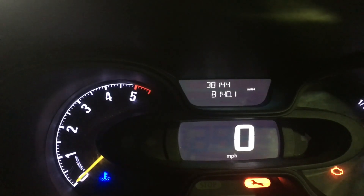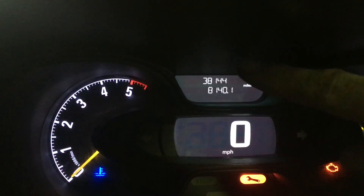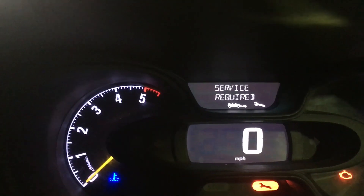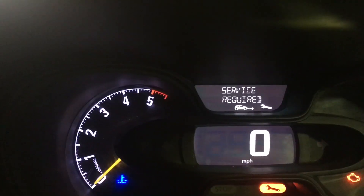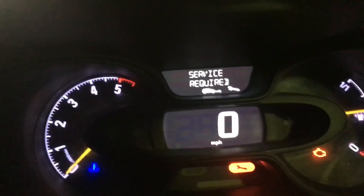This is how to reset your Vauxhall Vivaro service warning message — the little spanner down here and the service required message up top. We're going to be using the ignition key and the two buttons on the end of the wiper stalk. This is a 2015-2016 model.